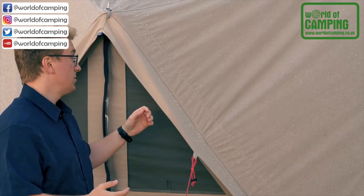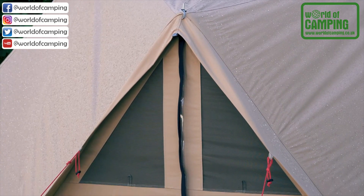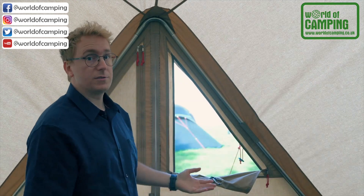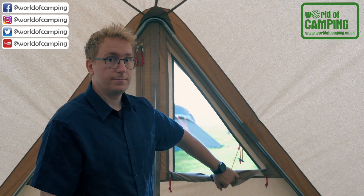The front door has two eaves for added rain protection. The front door features two panels which can be zipped up or down to adjust the amount of ventilation you get from the front into the tent. These curtains can also be rolled up and toggled away with the retainers. Both doors can be rolled up and tucked away to allow for easy access and ventilation to your tent.